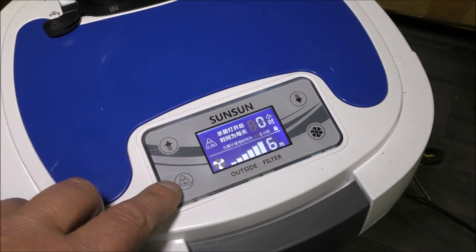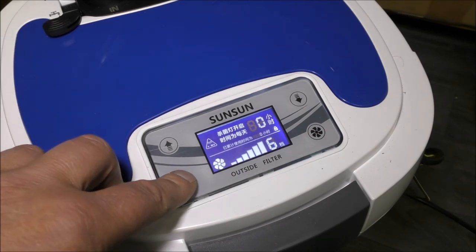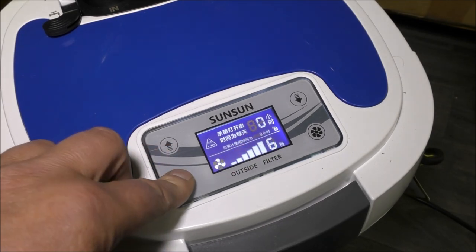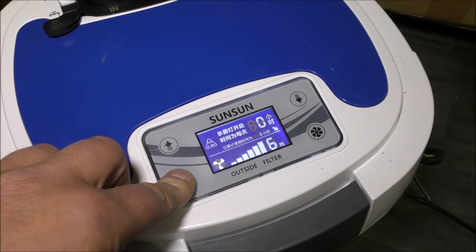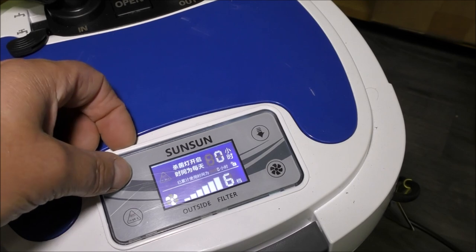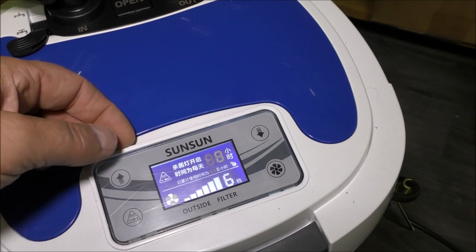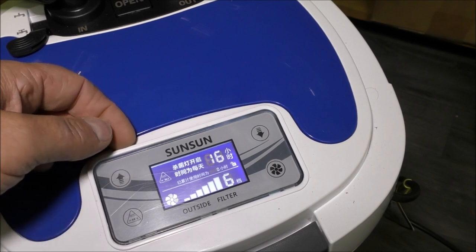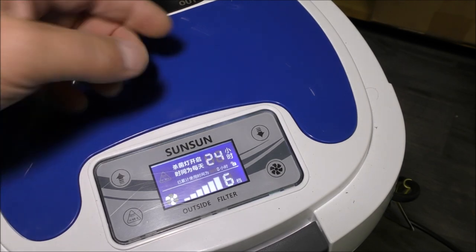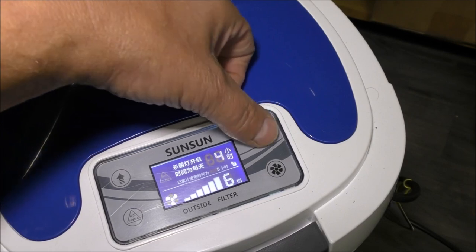In a similar way, we've got the UV light, which is in here, controllable by a button. Press that and it goes to unlock. Press it again and you see it flashing. Presently it's not on at all. I can use that to put it on at two hours per day, four hours per day, eight, 16 or 24. So on 24 it's on permanently. And you can knock it down as well.